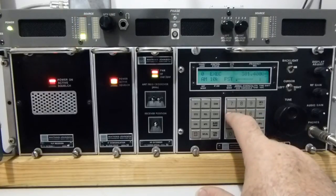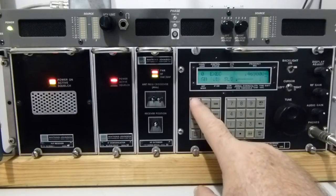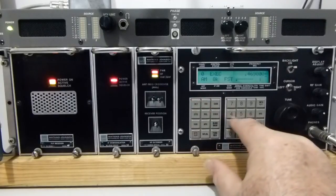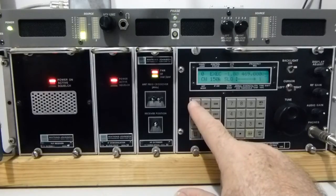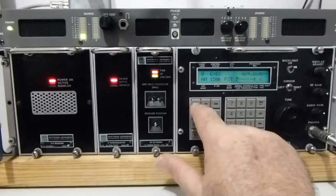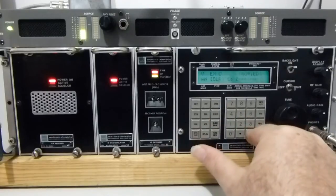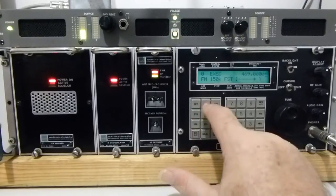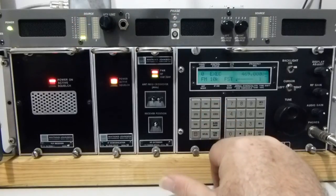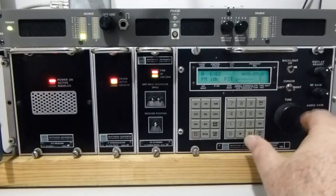One of the other bands we can try is the local UHF — a quick scoot through the police bands. We'll come to 460MHz and change it over to FM. The key bounce on this is terrible. Going with a bandwidth a little bit wide might give us a bit more chance of capturing some signals. I'll have a bit of a tune around and see if you can hear anything.